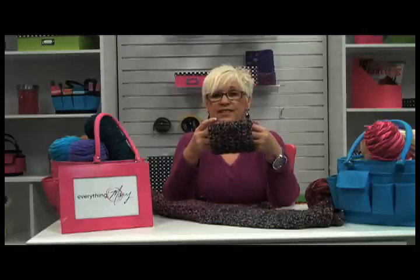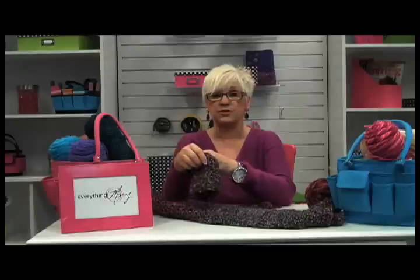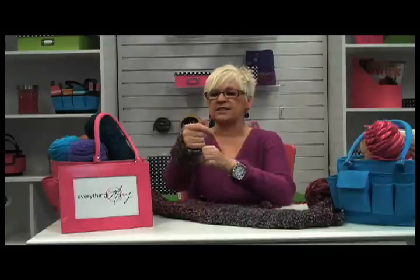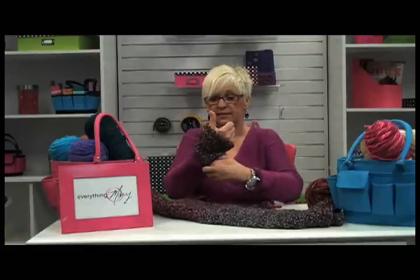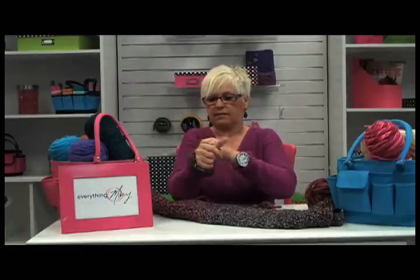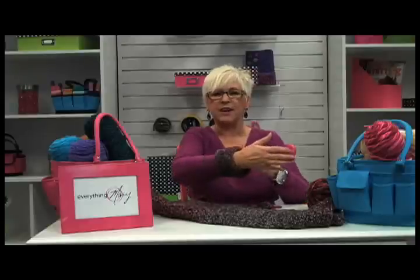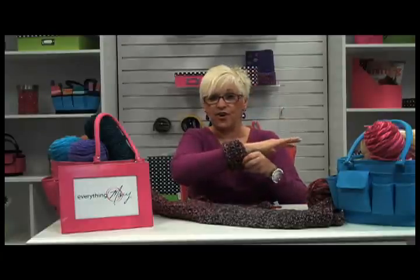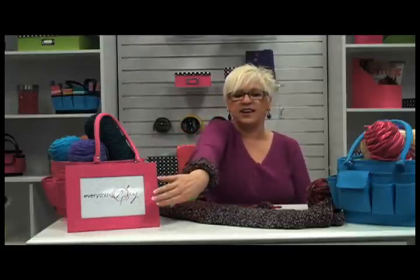The beauty about this cuff is that now that I have it done like this, I can actually sew it to my sweater. Or watch this — I can just come in here like this, put my sweater around it just like this, and then fold it up. And look — I have my cuff already done. I don't have to sew it on, I don't have to do anything. I can go all day this way with this cuff. Isn't that great?